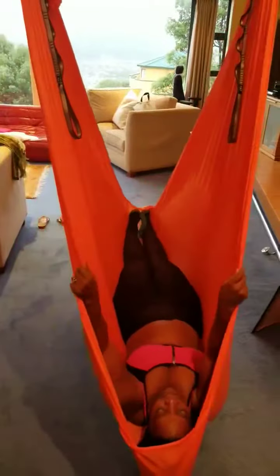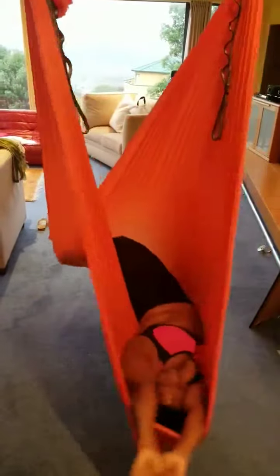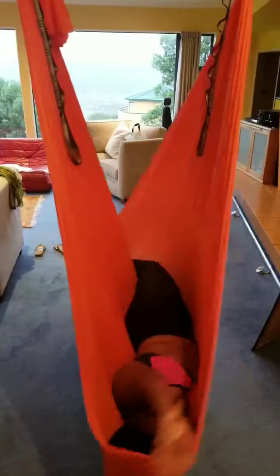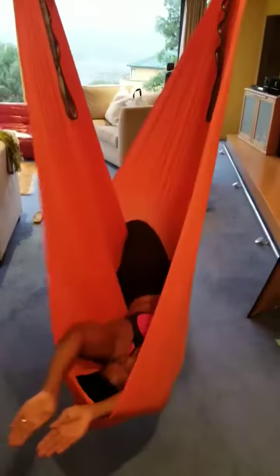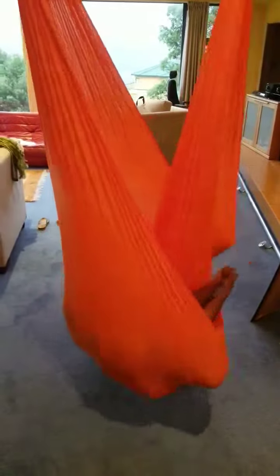Adjust yourself. And now for the other side. 1, 2, 3, 4, 5, 6, 7, 8, 9, 10.